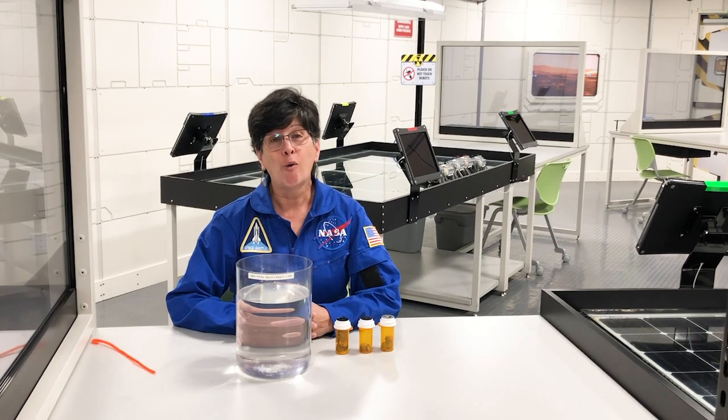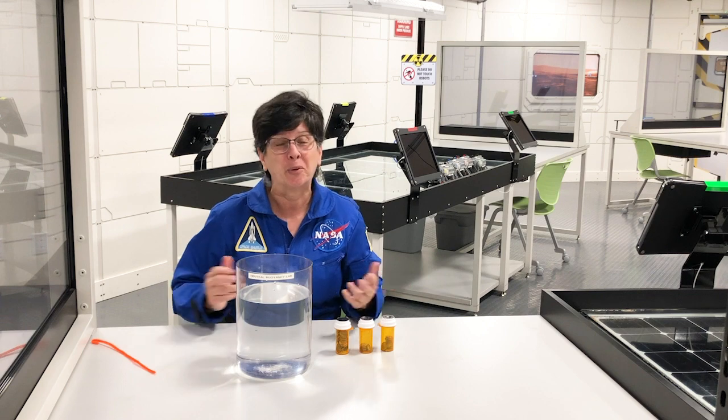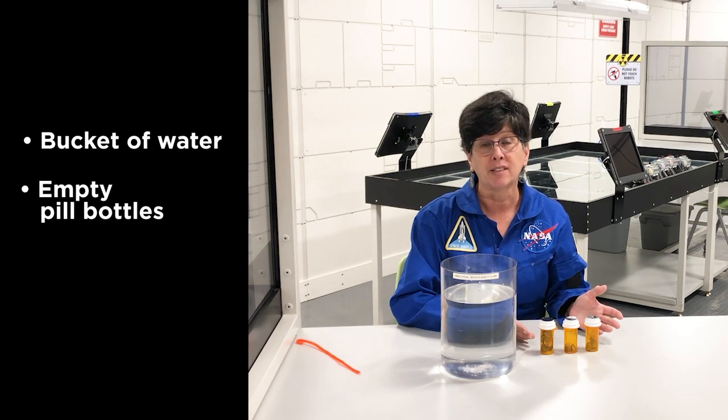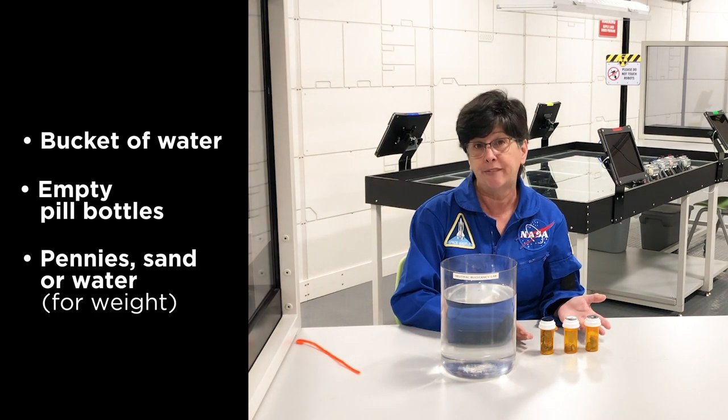We're going to make our own model of the Neutral Buoyancy Lab here in our laboratory, and this is something that you can do at home as well. All you need is a big jar or bucket of water, some empty prescription bottles, and something to weight them with. In this case I've used pennies, but you can also use sand or even water.